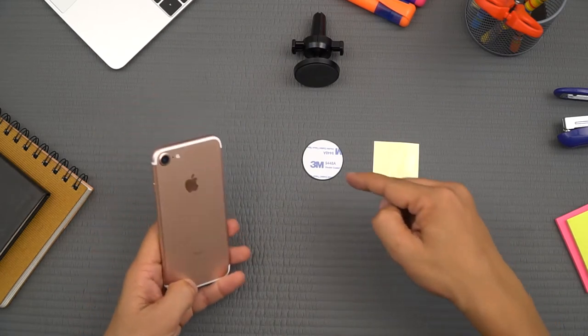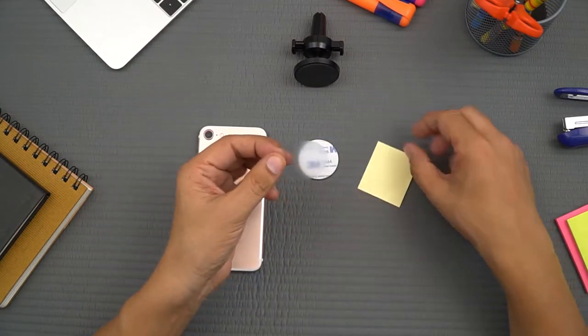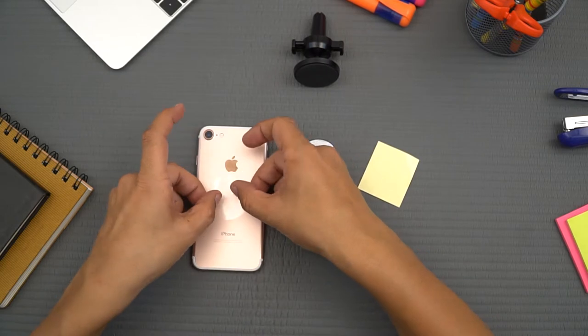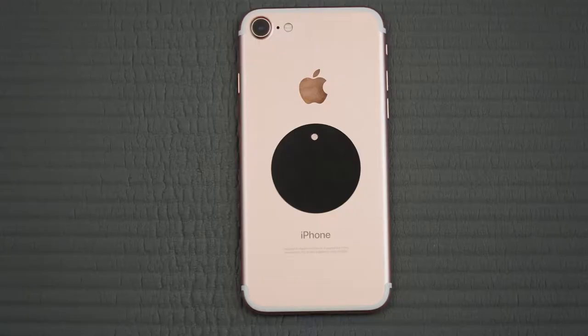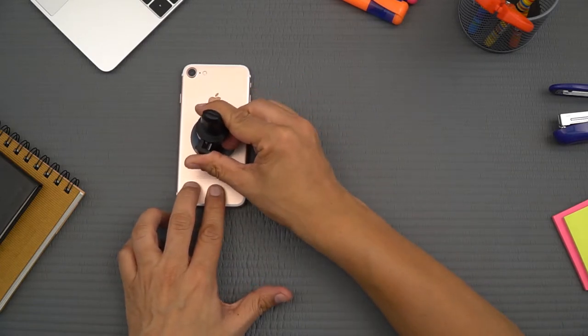If you don't use a case, you need to use the circular set. First apply the protective sticker directly on your phone, then stick the circular metal plate on top of it. Done — super strong and secure.